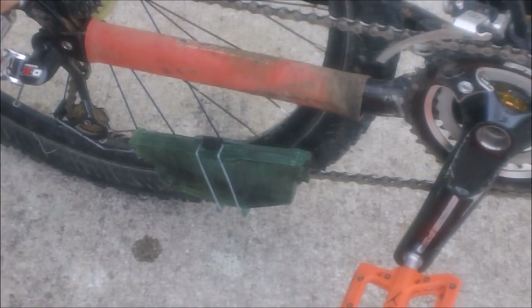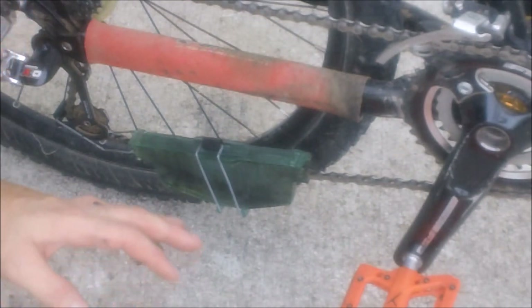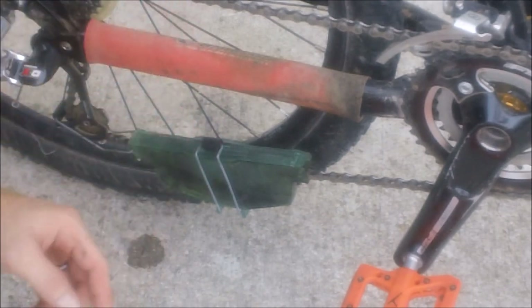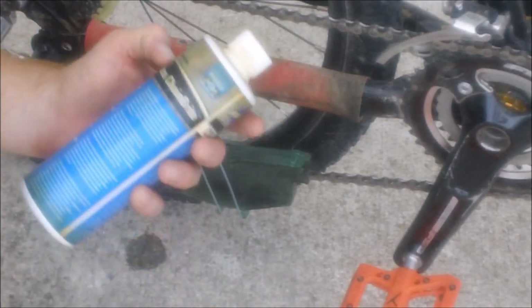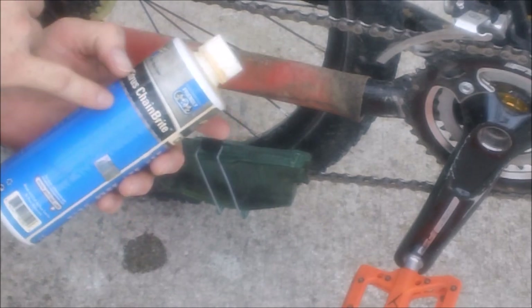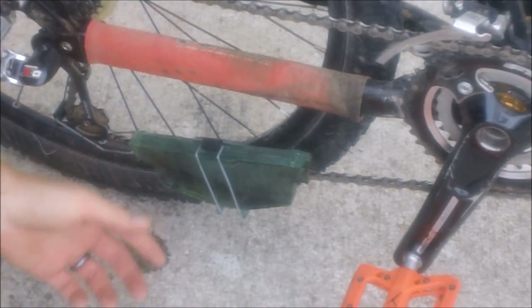One of the first things you're going to want to do before you even wash your bike — my bike is still dirty, muddy, and needing a wash — is to scrub the chain. I'm using a Finish Line chain scrubber filled with Park Tools Citrus Chain Brite. I use this because it works quite well, it is an environmentally friendly cleaner, and it is a degreaser that works quite well.